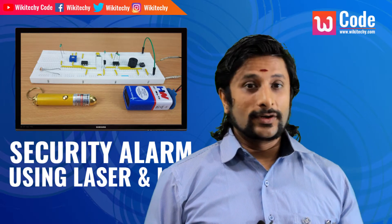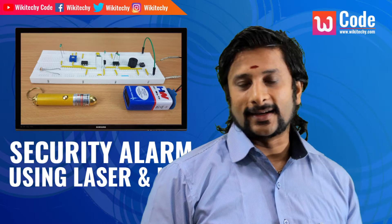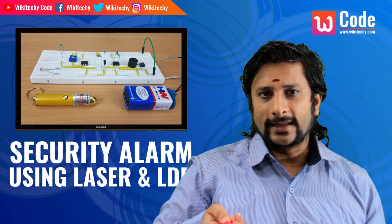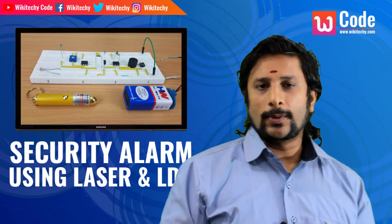Hi, this is on security alarm. If you try a security alarm, this is laser light. When we do a small shop, we will prepare laser light. So if you go to a small shop, you can use laser light.